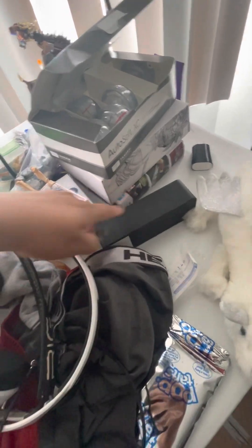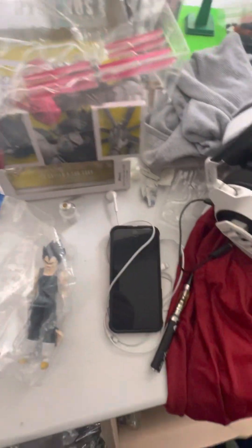Super Saiyan 4 Goku Black, Bardock, my Vegeta, Dragon Ball Super Hero. There's a couple other figures over there, but I don't feel like going through all that.